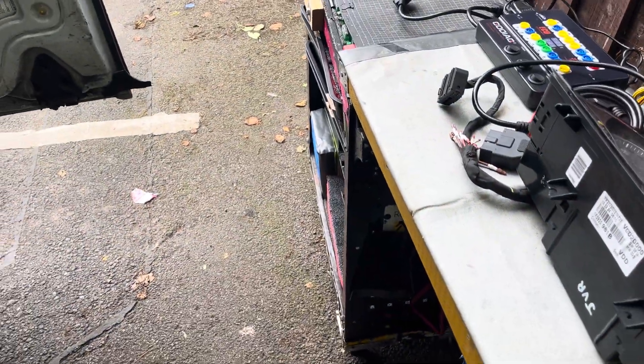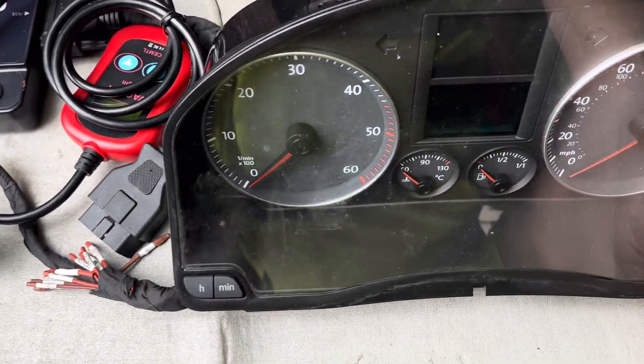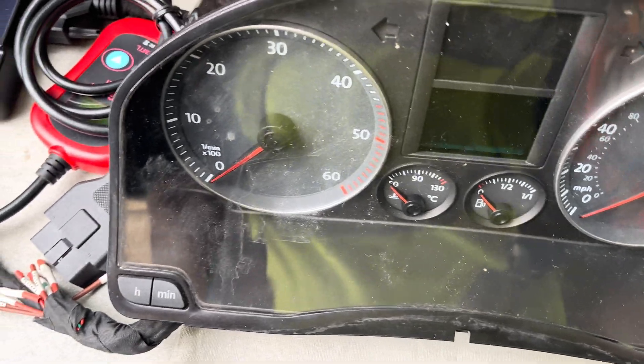Today I'm going to do a very quick video on replacing clusters on Mk5 Golfs. I've already done this one and it's quite a long and drawn out process, but you basically go through VCDS to do it.